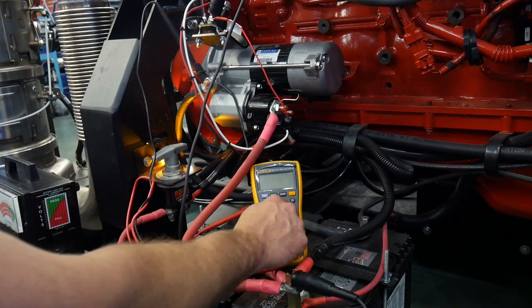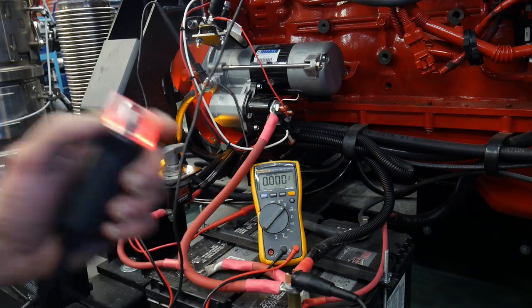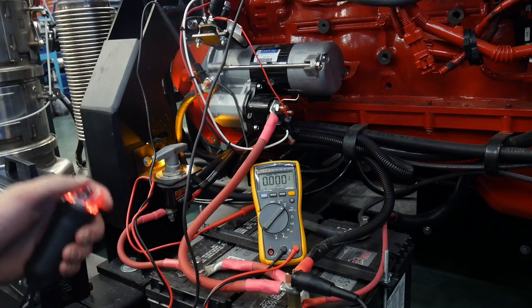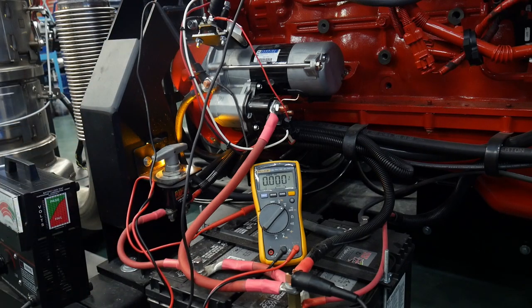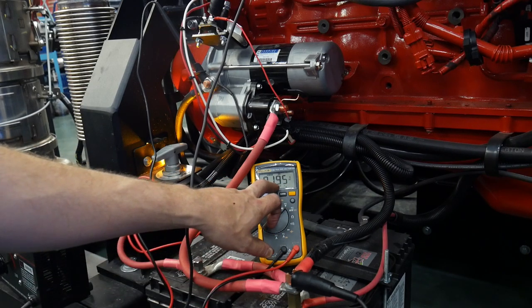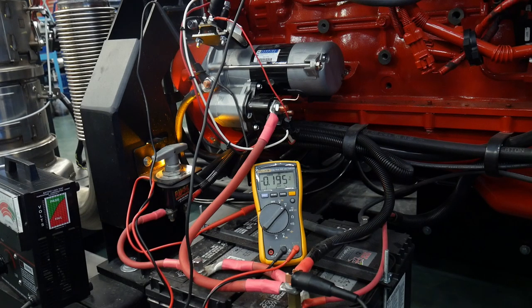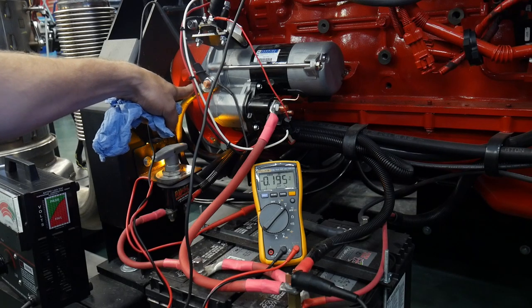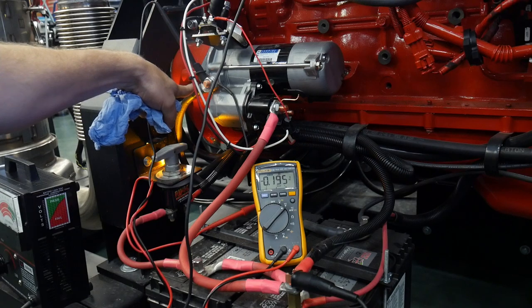I'm going to turn the meter on to DC volts, hit the min/max function, then hit the button to crank the starter — loading the starter and seeing what voltage drop we're seeing on the negative cable. The maximum voltage drop on the negative cable was 0.195 volts. Adding that to the 0.245 on the positive cable, we get approximately 0.440 volts total. Our allowable loss on a 12 volt system is 0.500 volts, so a 0.440 voltage drop is allowable and within spec.